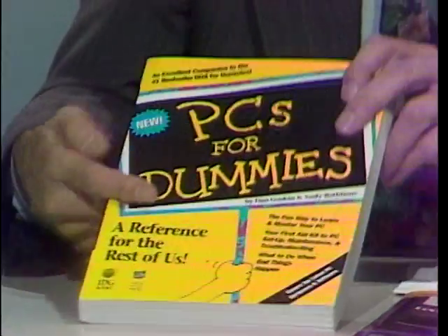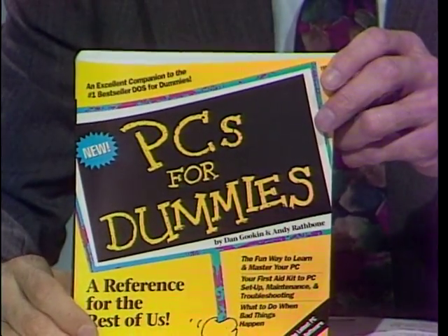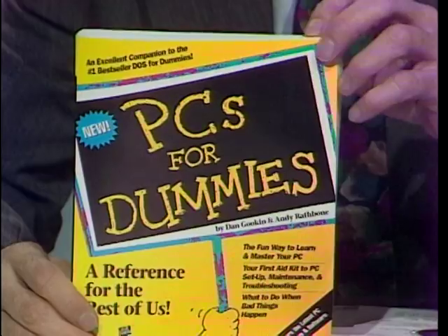So you go out and buy a new game for your new computer. You try to install it. It asks you some questions: what kind of display do you have, how much RAM do you have, how much room do you have on your hard drive, what kind of CPU do you have? How do you get the answers to all of those questions? Here to help us are Ron Kobler of PC Novice Magazine and Dan Gookin, author of the book PCs for Dummies.